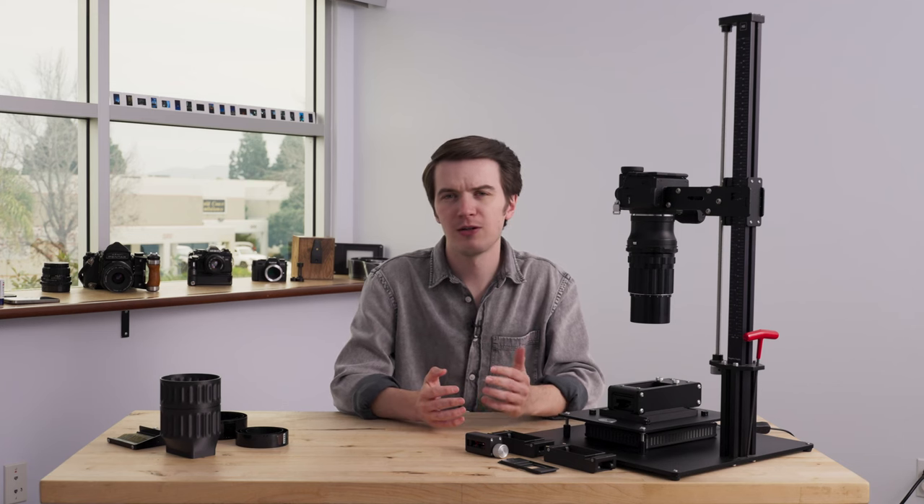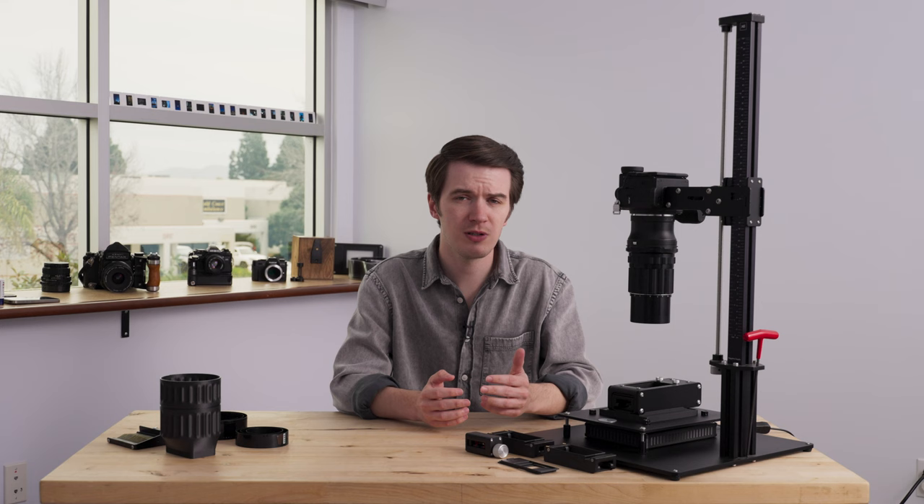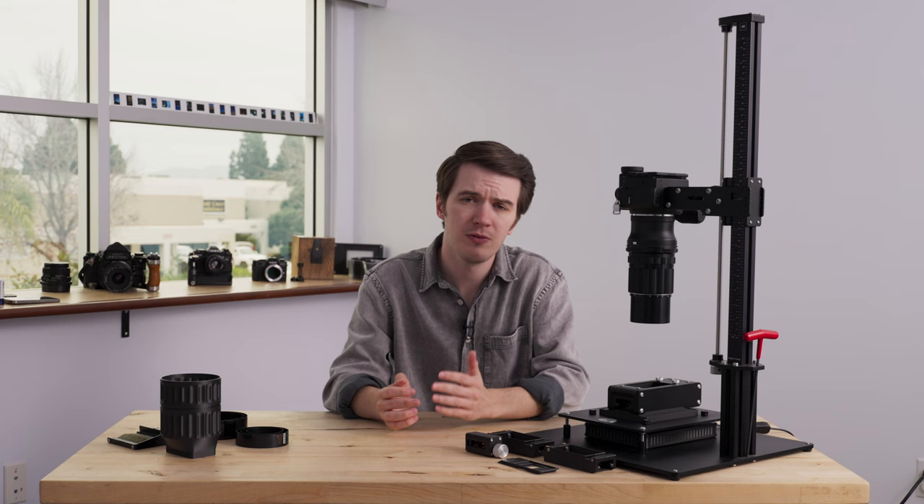Today we're taking a look at our all-new Pro Film Carrier 35 Mark II for cut strips or uncut rolls of 35 millimeter film, as well as a wide host of other specialized or discontinued film formats smaller than 35 millimeter. This Mark II carrier is being introduced alongside its 120 or medium format counterpart, the Pro Film Carrier 120 Mark II.